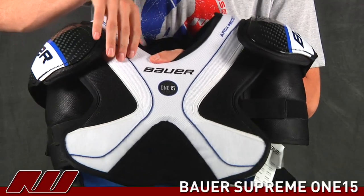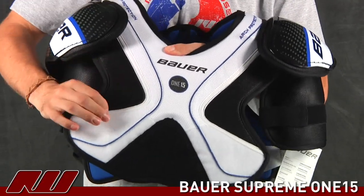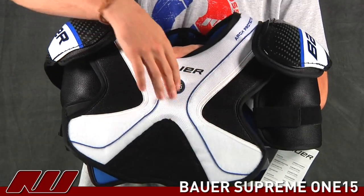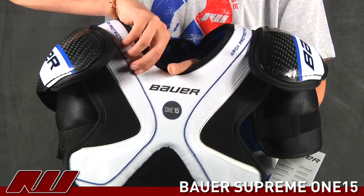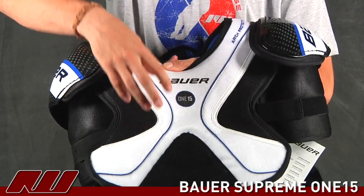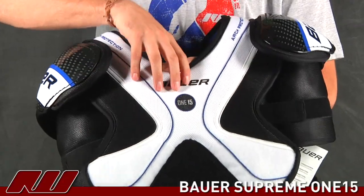Taking a look on the front, you'll see it's primarily single density foam. That's going to be this black area on the outside, and then the white regions — they've actually doubled up and used a little bit more foam, offering a little more protection. You'll also have some plastic inserts in this area, offering a little more protection to the sternum.